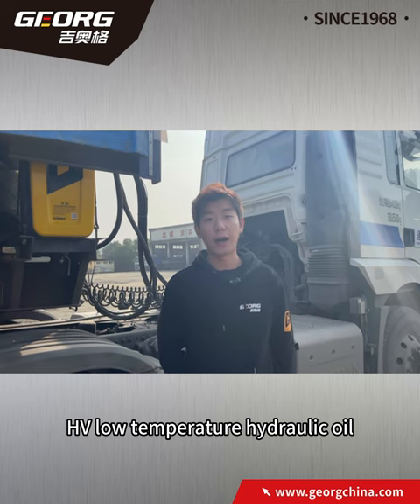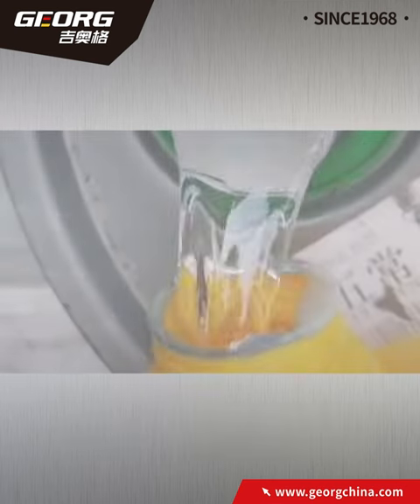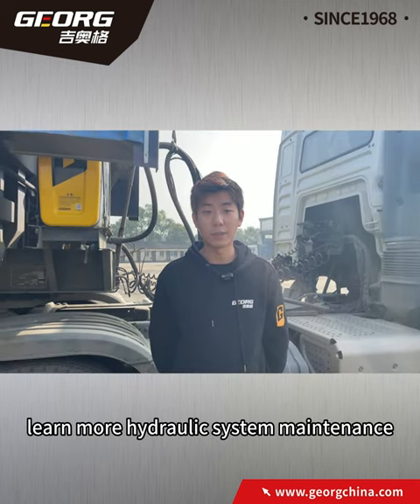To choose the right oil for cold conditions: HV low temperature hydraulic oil can be used down to minus 20 degrees, while HS low temperature hydraulic oil should be used in severe cold, rated from minus 30 to minus 40 degrees. Follow me to learn more hydraulic system maintenance.